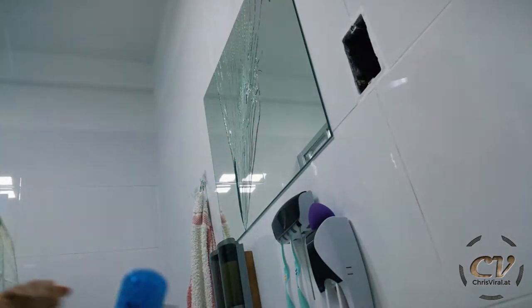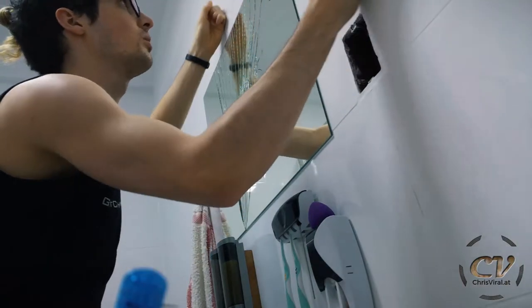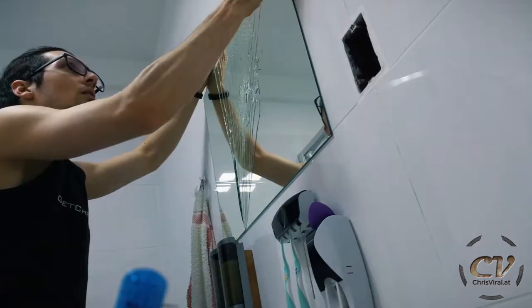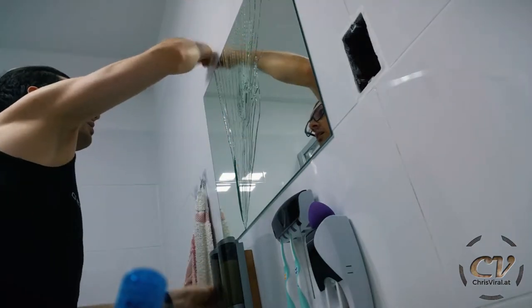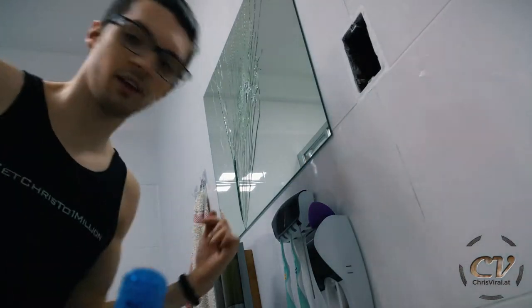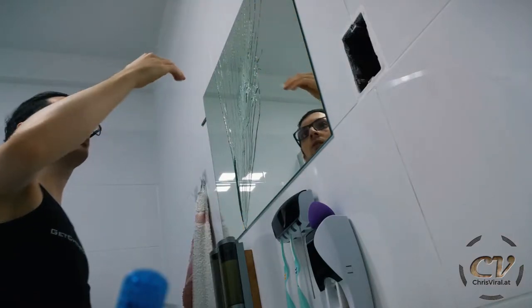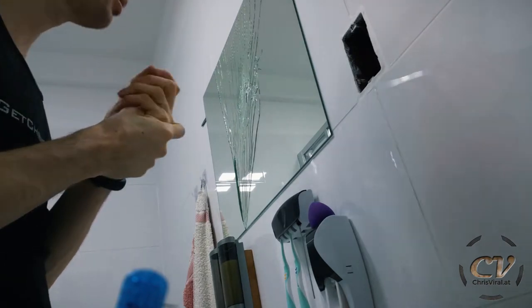Half a meter of floss right there. Holy crap, this is actually working! So that's like one part of the equation. A second part would be something to stick behind the mirror. Oh no, I ripped it apart. It works to a degree - are there other possibilities?